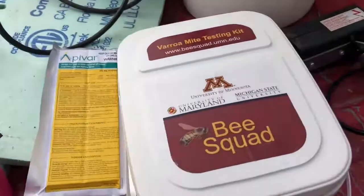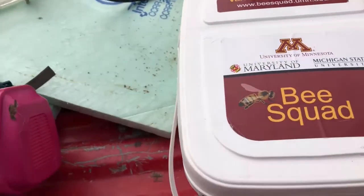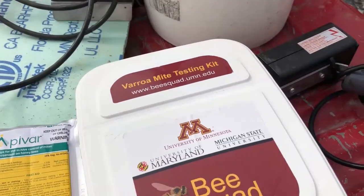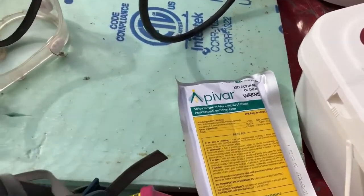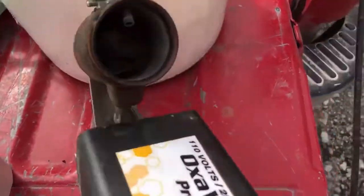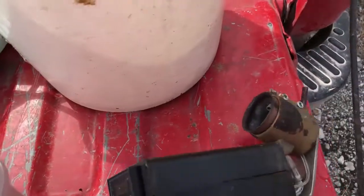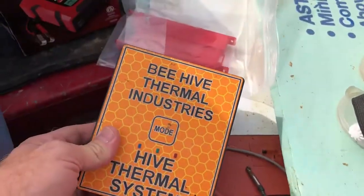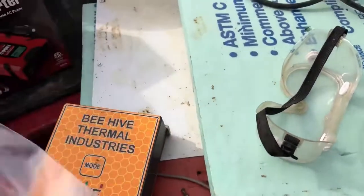Depending on the customer's preference, we might sometimes use a sugar roll — we use the University of Minnesota standards for that. We also have treatment options we bring out with us. A lot of times we'll have the treatment options on us to save a trip charge, so we might put some Apivar in, or we might use this — it's a ProVap 110, a great tool for oxalic acid sublimation, not actually vaporization — sublimation. I also have some non-chemical options like the Thermal Industries thermal hive treatment; I usually carry an 8-frame and 10-frame version of that.